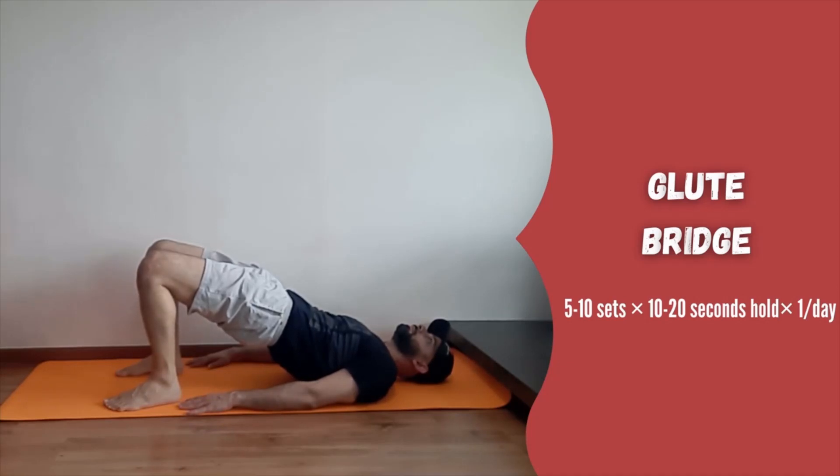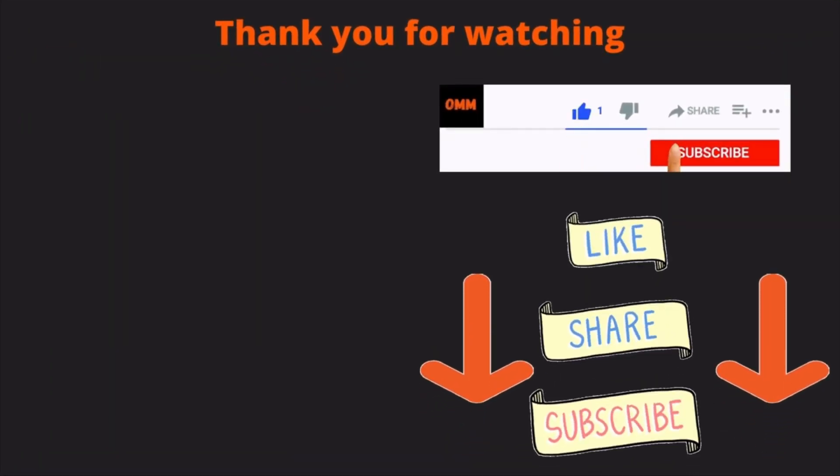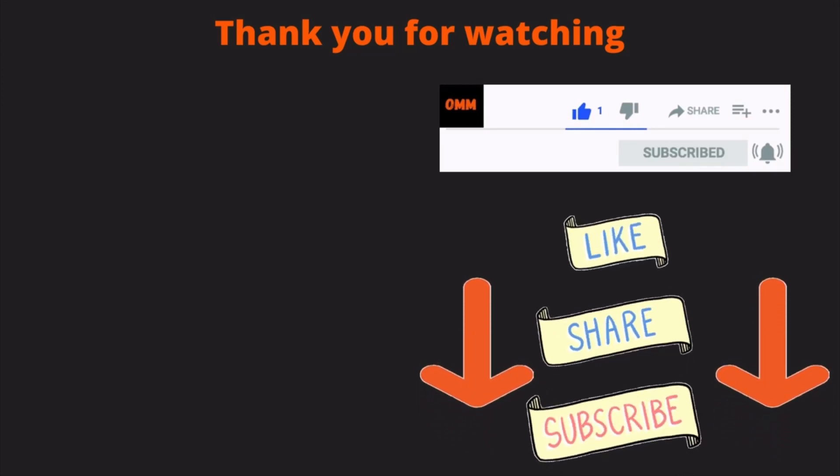So these were the simple and effective exercises to help improve muscle imbalance around the lower back and pelvis. I hope you liked the video. If you have any questions, please ask in the comment section below. Don't forget to like and subscribe to the channel. Stay fit, keep going, love life.